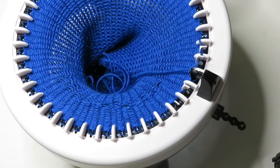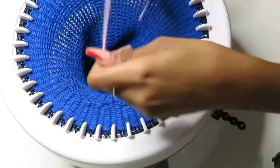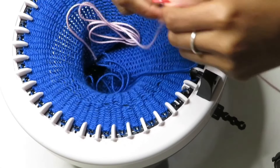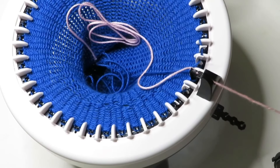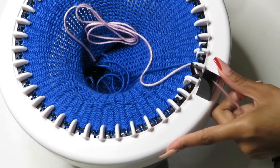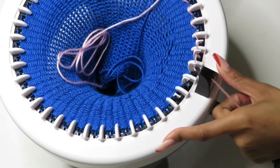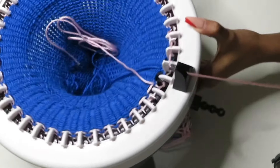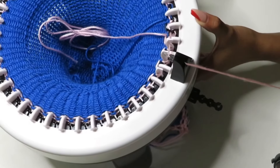Next we're going to grab our scrap yarn. Wrap it around your hand three or four times, drop it in the middle, place it right in your yarn guide, and we're going to do three to four rounds. Just like before, take your time — you don't want to go too fast. Now we're going to do our very last round with our scrap yarn.